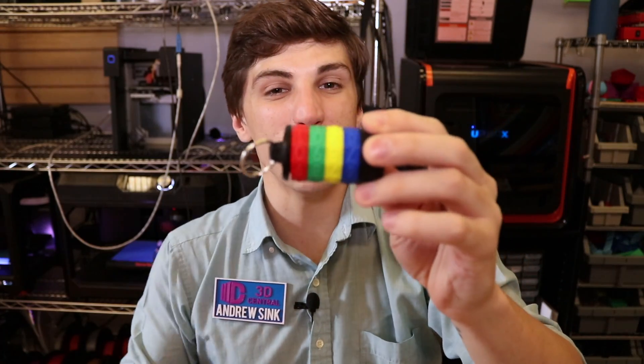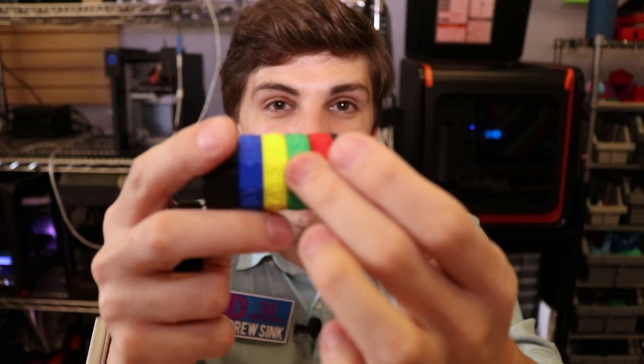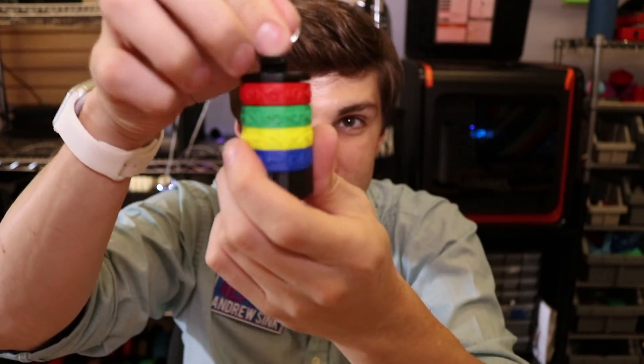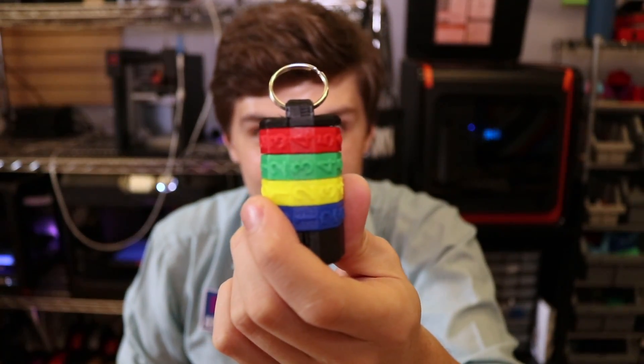How's it going, 3D printers? Andrew Sing from 3D Central here, and today I'm going to show you how to make a completely programmable Kryptex with a USB flash drive hidden inside of it. This Kryptex has a completely programmable four-digit passcode, and once you type it in, you can actually insert a USB flash drive into it and remove it once you get the password correct.